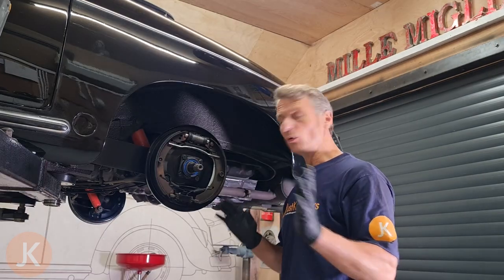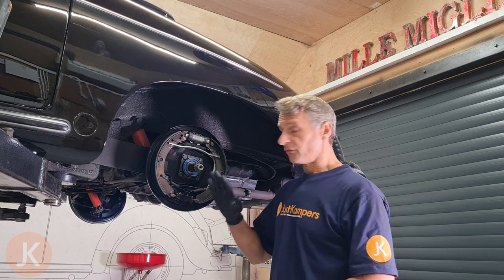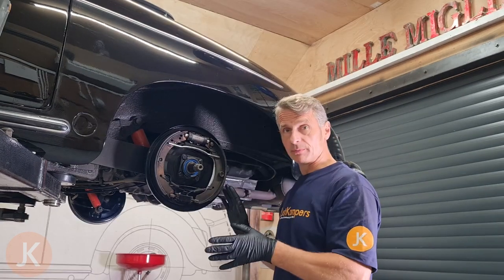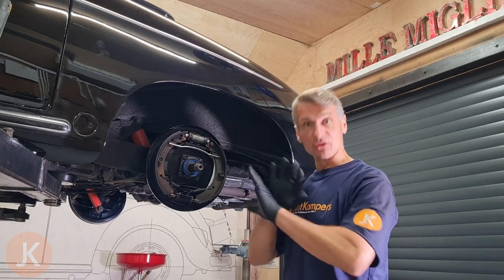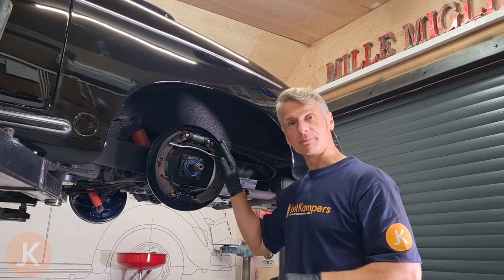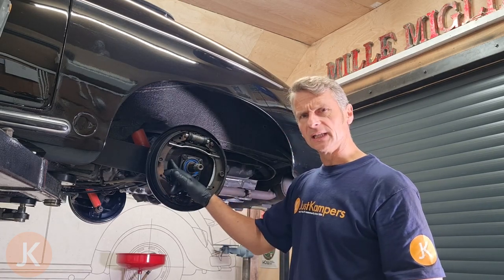I can see that the oil has leaked past the seal and run down the backing plate. Fortunately it hasn't spun all over the brake shoes. In some cases when they leak particularly badly it goes everywhere and you have to replace the brake shoes as well and remove everything and clean it all down. But this is still fairly clean.